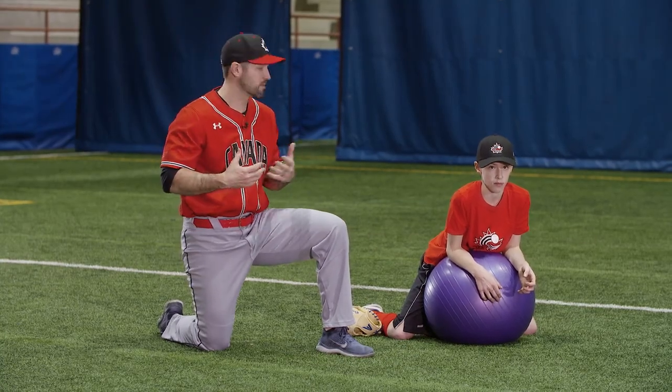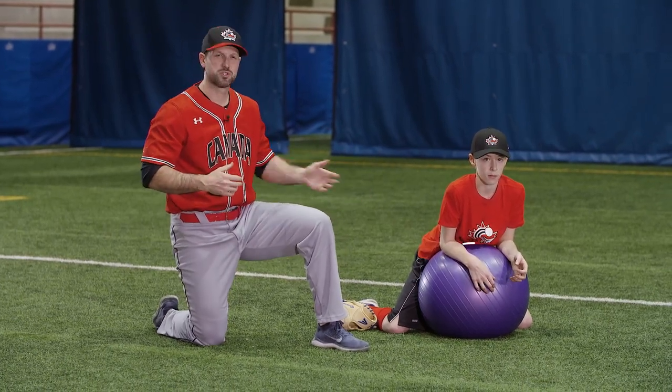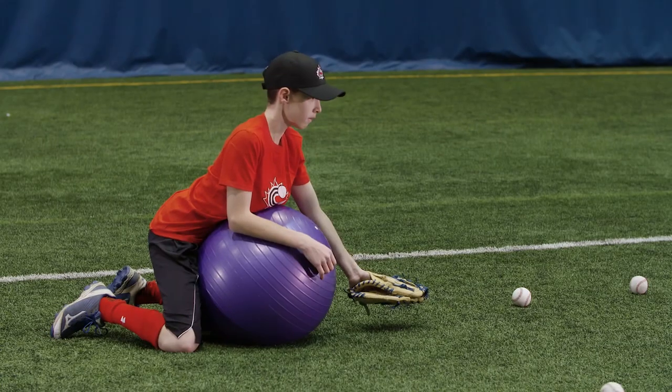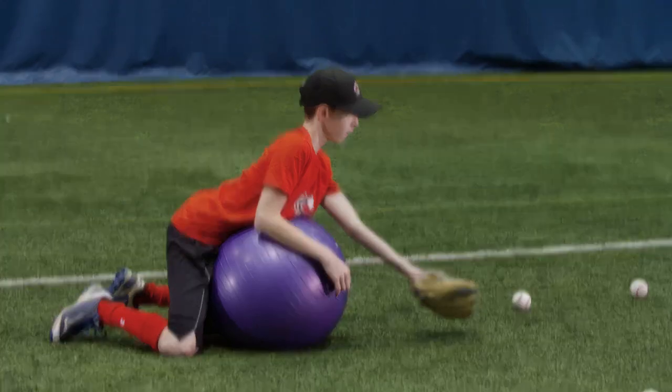This next drill is for our infielders and it's going to put them in a position where we want them fielding the ball out front. We're going to use the Swiss ball to do that. We're going to put the Swiss ball in, they're going to have a nice forward lean, and the Swiss ball is going to force their hands out front of their body where we want them to field the ball.